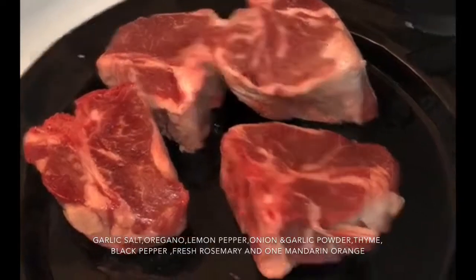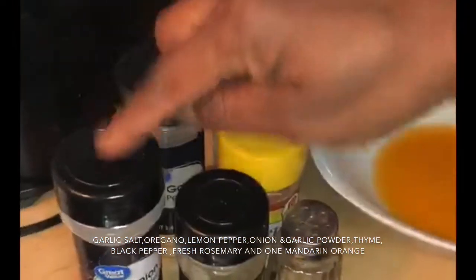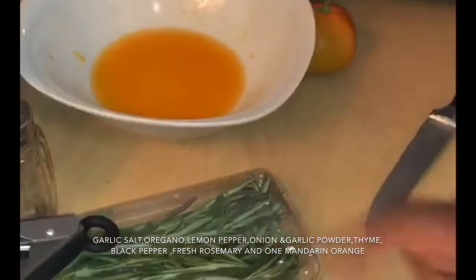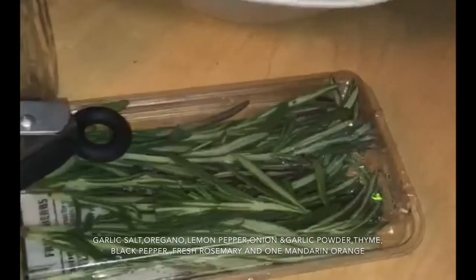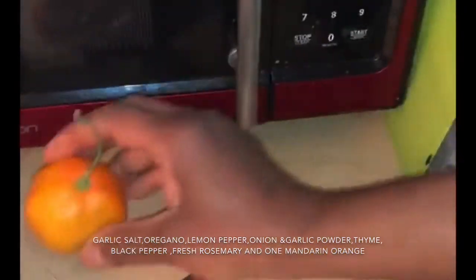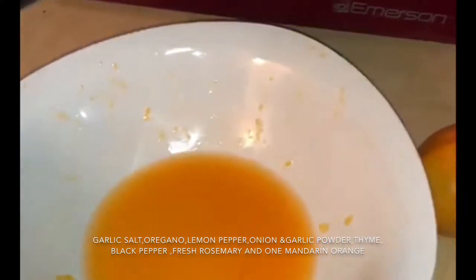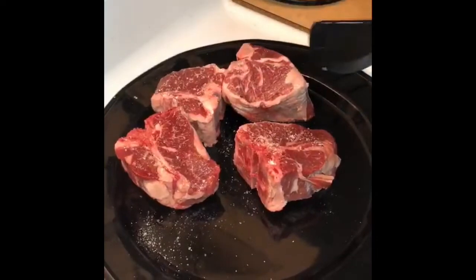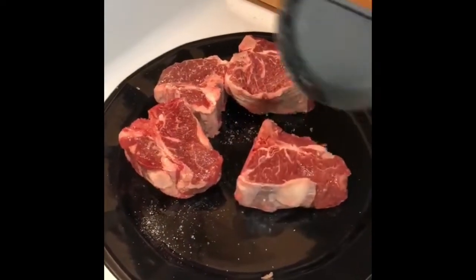I have garlic salt, oregano, lemon pepper, onion and garlic powder, some thyme, some fresh rosemary, and I'm going to marinate it in — I think this is a mandarin orange. That's about one mandarin orange juiced. I'm going to add some garlic salt on both sides of the lamb chops.